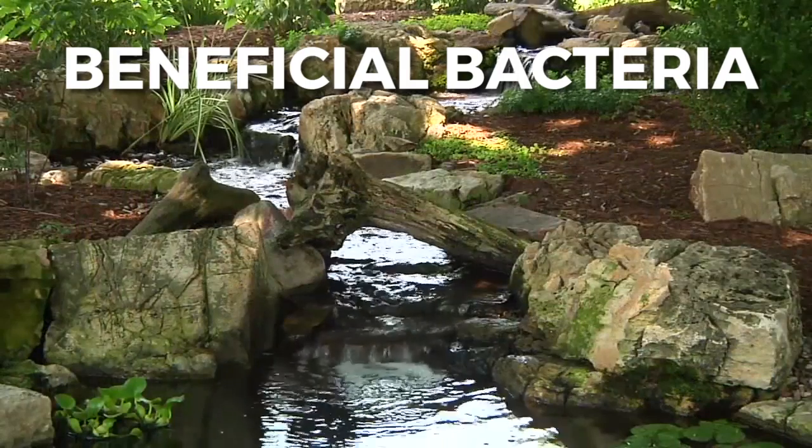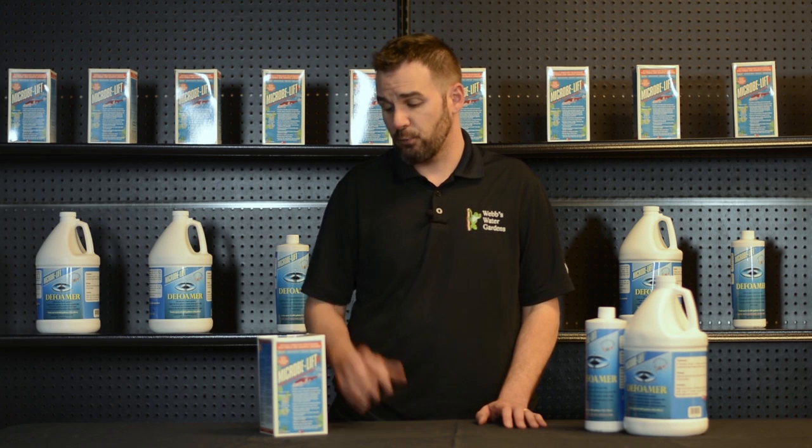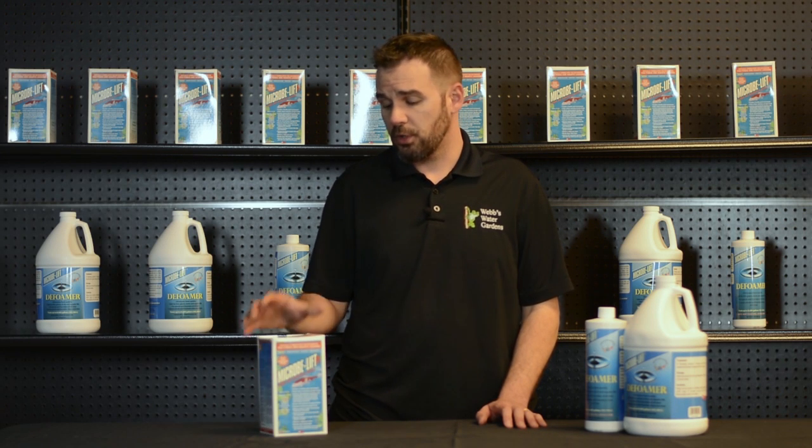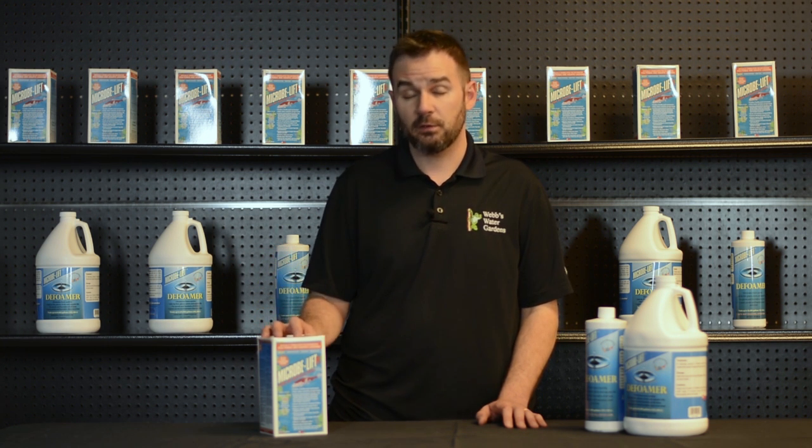Number four, and most importantly, is to treat with beneficial bacteria throughout the season. For example, Micro-Oblift BL — you're only going to treat with this when your water temperature is above 55 degrees, but beneficial bacteria will break down those excess organics.